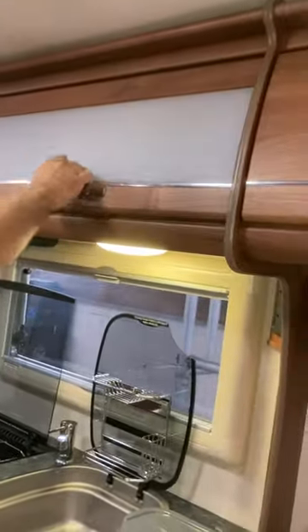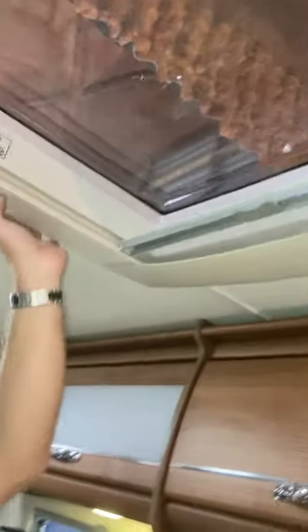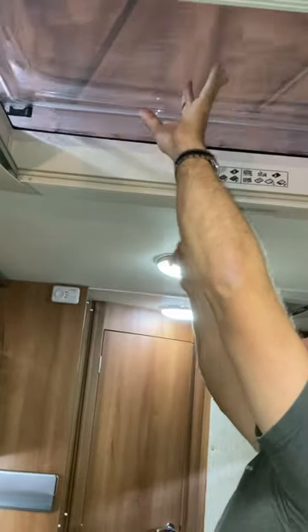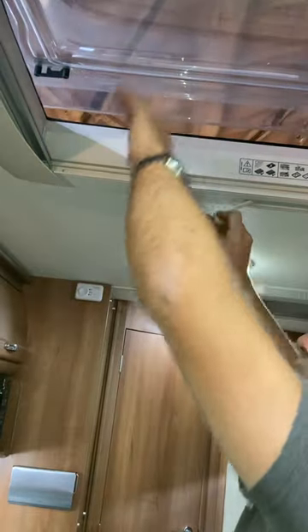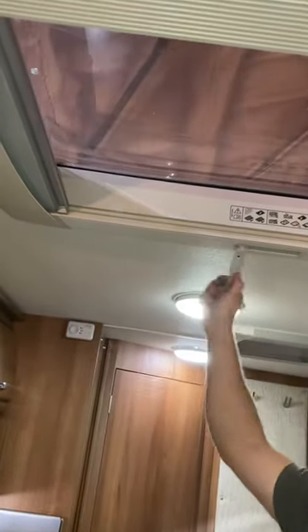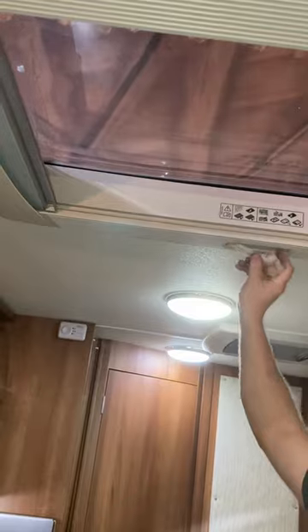We've got loads of drawers around here — this one has been repaired and is working perfectly now, button and all. We've got roof vents in here. With this vent and the one above the cab, always help it up the first few turns because when it's been down a long time they stick — it's only a plastic worm gear and it can break easily. Once going it goes right up, and you've got a nightshade and a fly screen. When driving, everything must be closed: windows, roof vents, the whole lot.